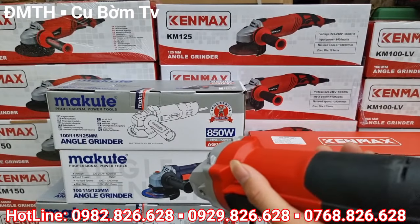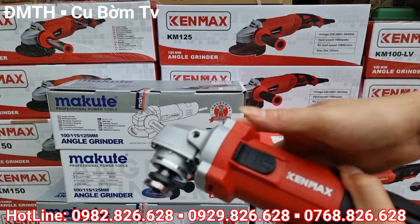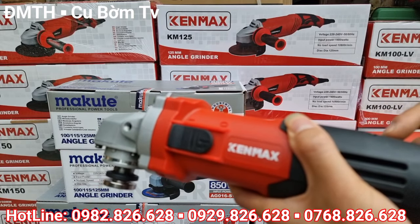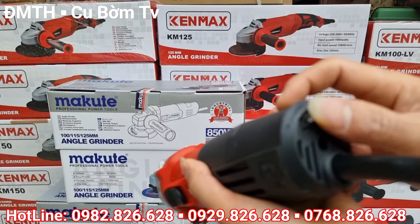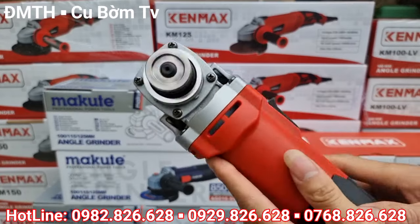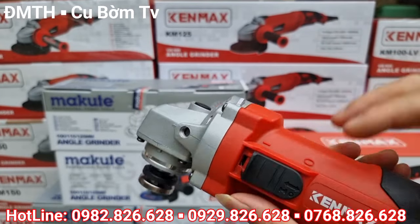Bây giờ em sẽ ghim điện vào và test thử tiếng máy cho các bác nhé. Thấy không? Máy chạy rất là khỏe, tiếng rất là êm — sản phẩm chất lượng các bác nhé.